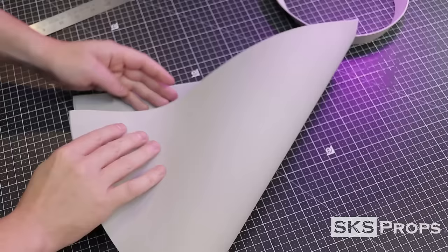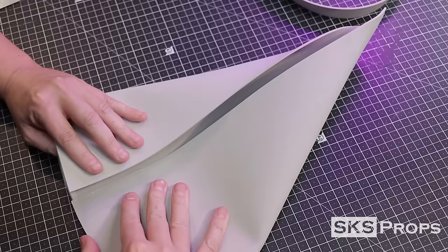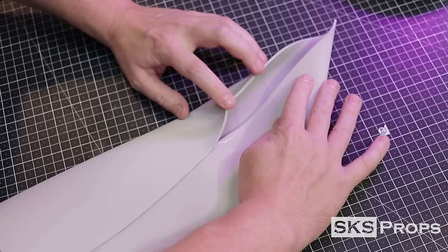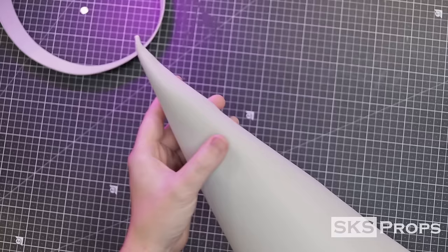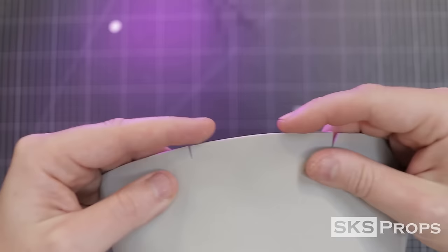Next, we're going to glue together our quarter circle to make the cone. To adhere the foam, I'm using Bob Smith Super Glue, starting at the edge and slowly working my way up. You want this seam to line up as neat as possible all the way up to the tip of the hat. Now that we have our cone, cut slits all the way around the bottom. These flaps are going to be folded back, have glue put on them, and pressed onto the brim — this method will securely attach the two pieces together.